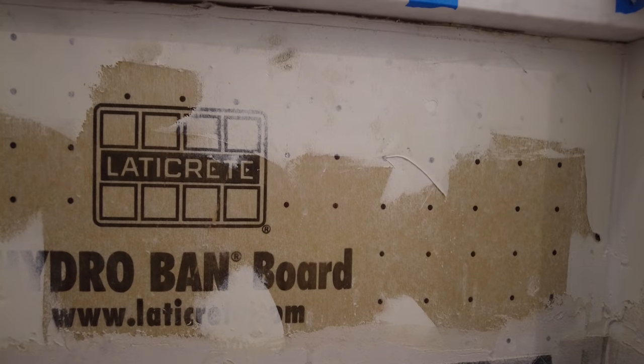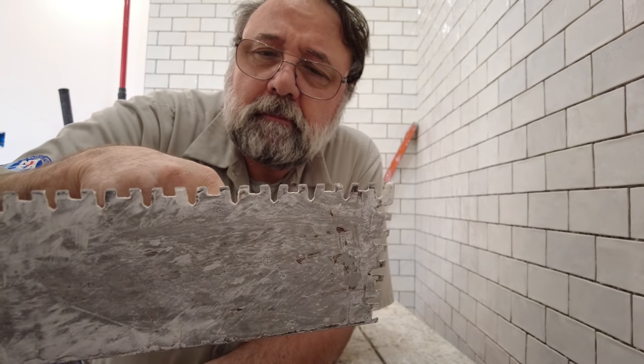This tile here, because it's got a flat back, you could probably use a quarter-inch square notch trowel or even a little bit smaller than that. That also depends on your substrate. I'm using Hydroband board here, so this surface is very flat. The trowel I'm using is actually a Euro notch, which is more or less equivalent to between a quarter-inch and a 3/8-inch notch trowel. I use a square notch trowel all the time and it will work very well.